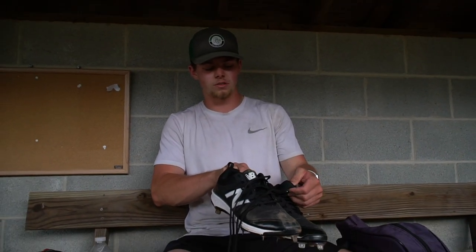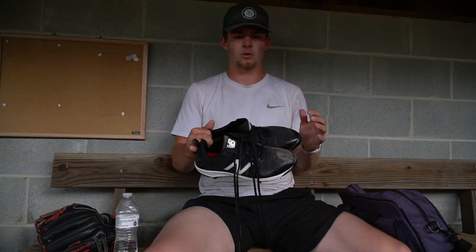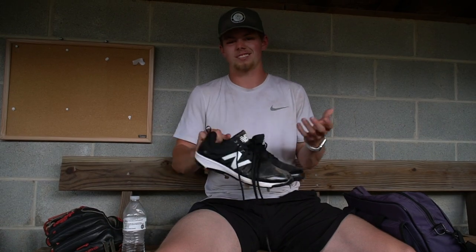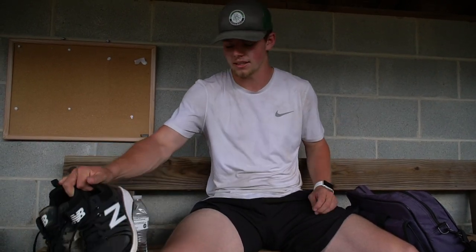One thing about my cleats is they're a little bit smaller than the normal shoes I would wear because I like my cleats to be real snug, fit around my feet. I don't like my feet moving around in my cleats. It's just a preference thing — I don't know if it really does anything for me.